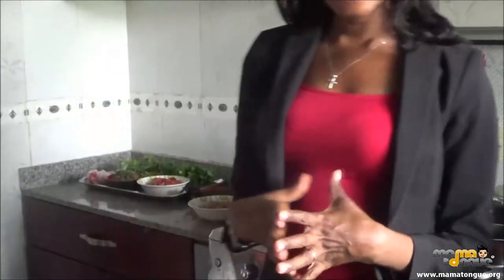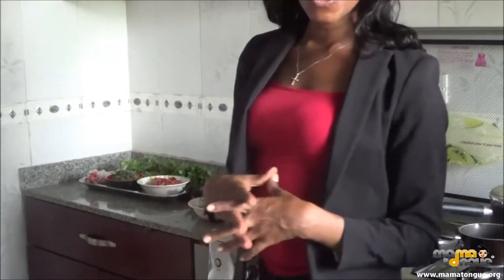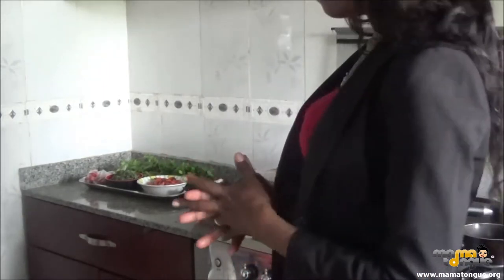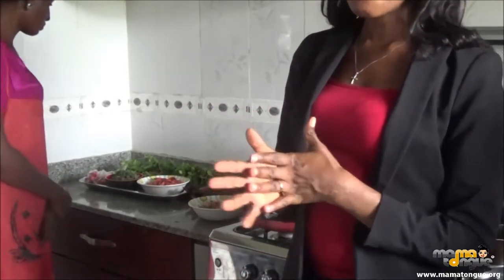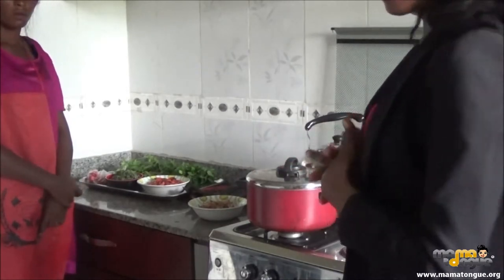Hello everyone, welcome to Mountain Kitchen. Today we're going to be making Atama soup. It's a delicacy for Calabar, Cross River State. My name is Ijeoma, I'm your host, and with me doing the cooking today is a special chef and friend, Madam Blessing. Chef Blessing, you're welcome to the show.